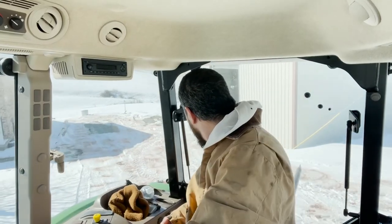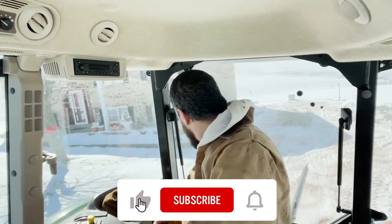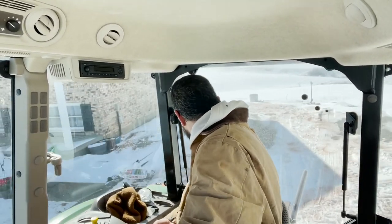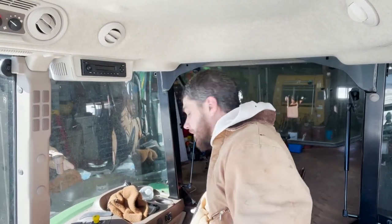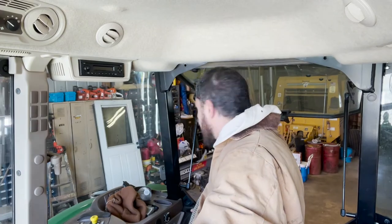I'm backing in. Put a little bit of salt down on the driveway so it's not as slippery.